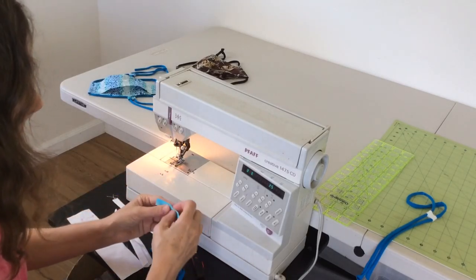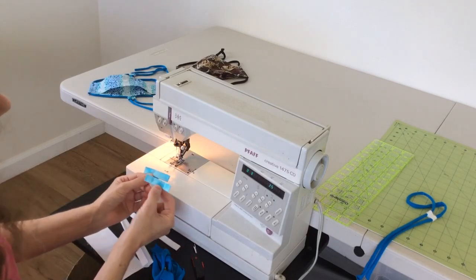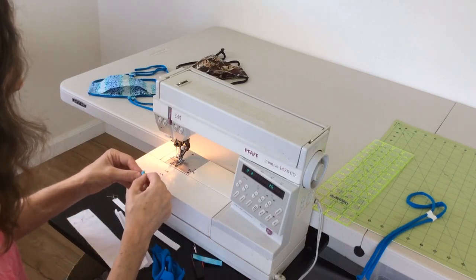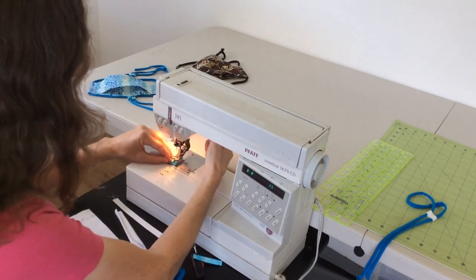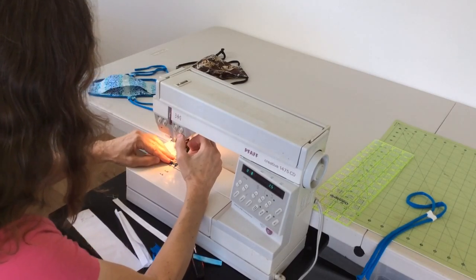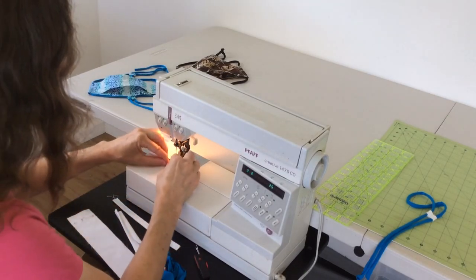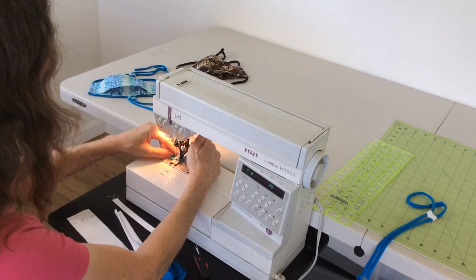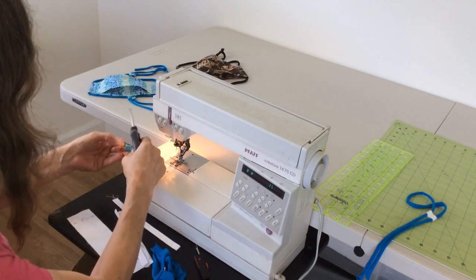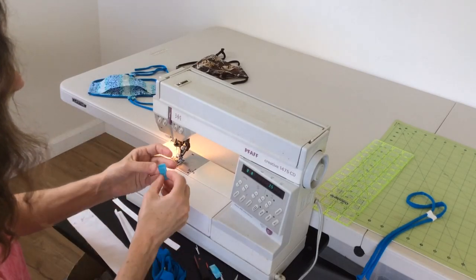You want two of those for each mask — one for each ear, or for the back of the head and the top of the head. I've cut a couple of those, and I'm going to fold this now and stitch it with a quarter-inch seam, going up and down a couple of times. This is something you could do chain stitching if you're making a whole bunch of these at once.